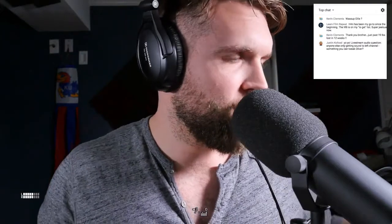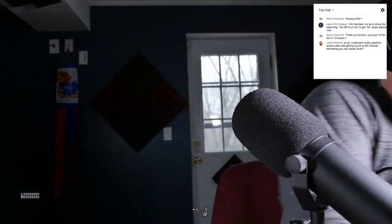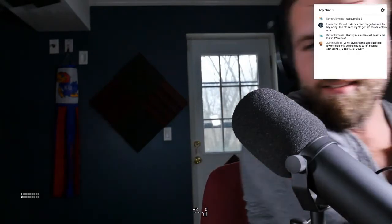Justin, live stream audio question — anyone else only getting sound to the left channel? Something you can tweak, Oliver? That's a great call. If anybody's in headphones, we only go into the left channel. I'm in OBS and I can probably tweak this. This is my first time to use this. We could do a couple of things — we could do stereo audio and just plug in another one.